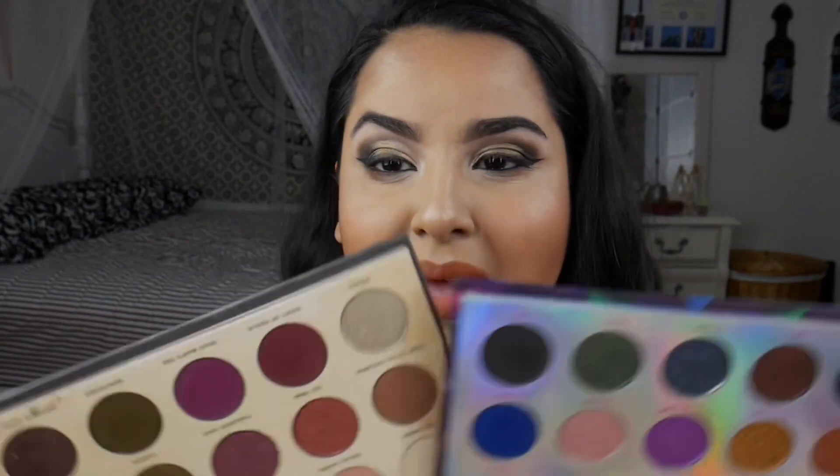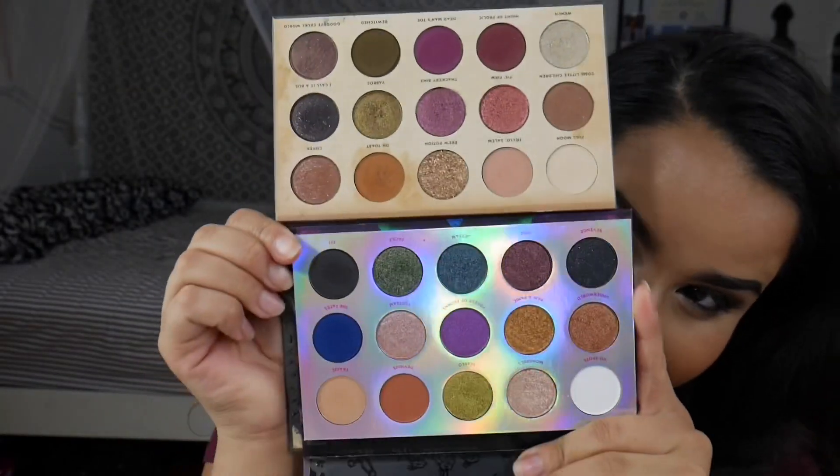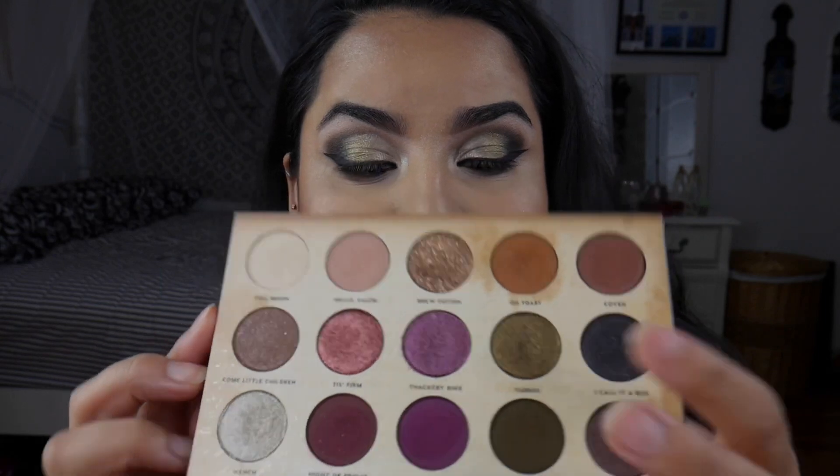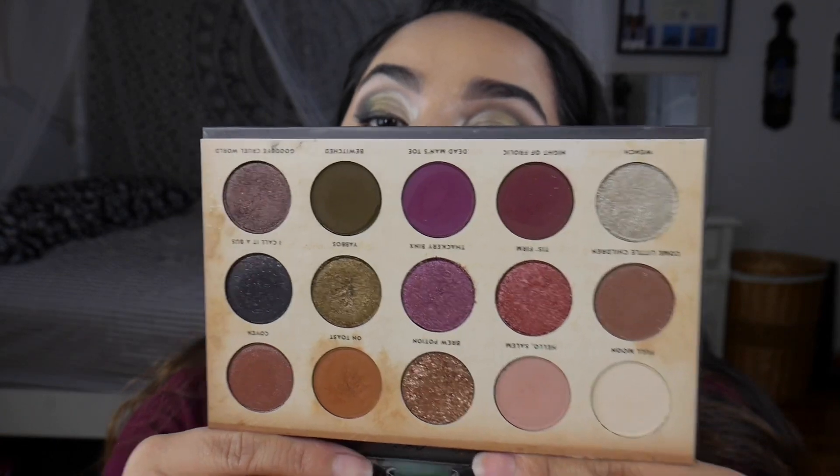I feel like this palette goes very well with the Misunderstood Disney Villains palette — I think these two can create amazing looks combined. Yabos has to be the favorite shade I've used, both in terms of name and iridescence. This shimmer is stunning and I feel like it's the same formulation as It's Firm and Thickery Banks, so I'm super happy about that. Goodbye Cruel World and Wench are two shimmers that I think have a different formulation than those three. I did not use the pressed glitter — I don't really like Colourpop pressed glitters and I'm so happy there's only one. I would have preferred none, but nonetheless this palette is not bad at all. I think it would be comparable to the Moon Spell palette as well.